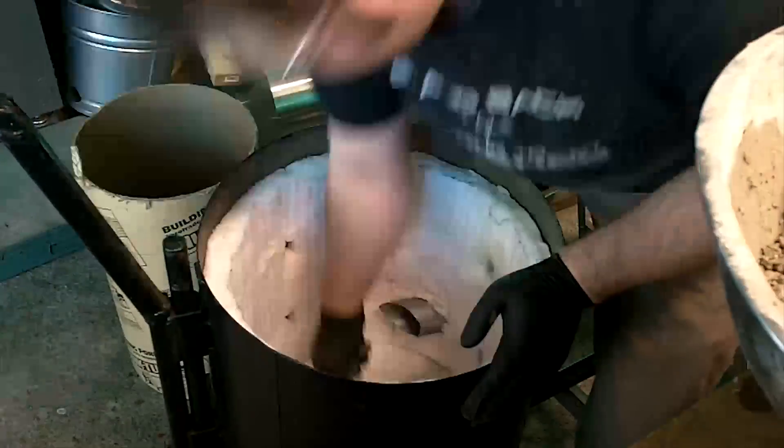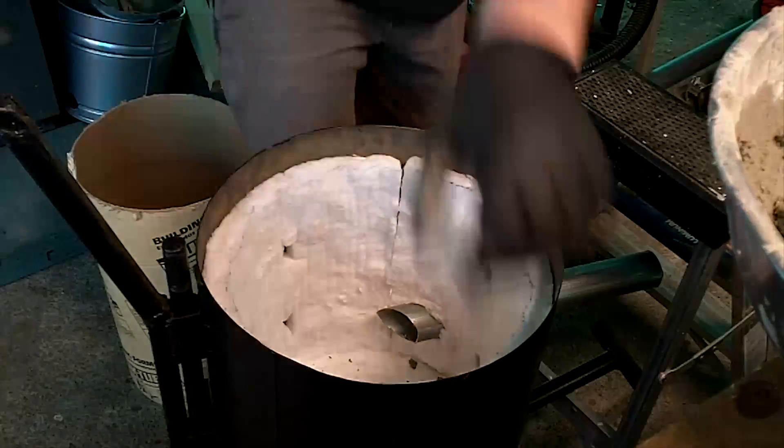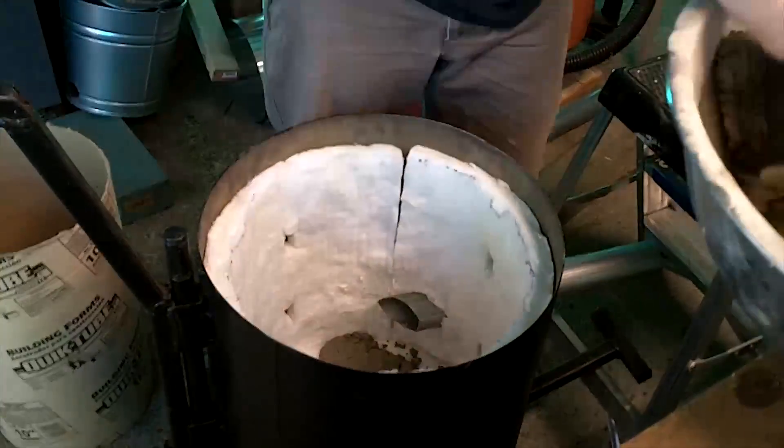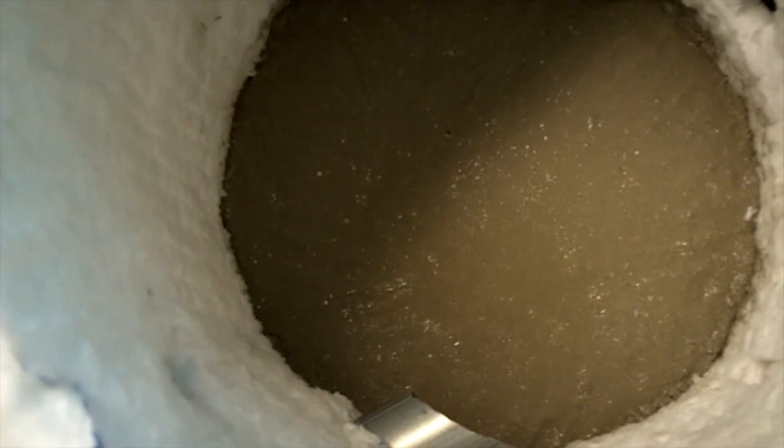Let's get started. Got the bottom complete. I had music going in the background, so I had to edit that part out, but I was patting it down as I was putting it in. You can see it looked kind of sort of dry while I was putting it in, but there's actually a lot of water in there, and so as you sit there and ram it down or pat it down, it'll help make some of these air bubbles come out.